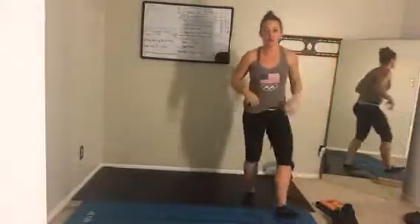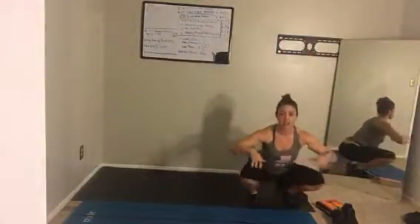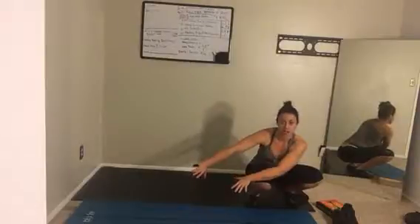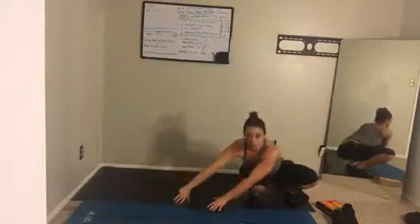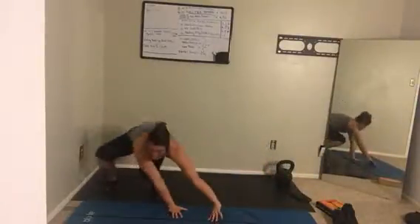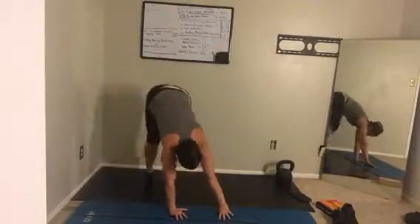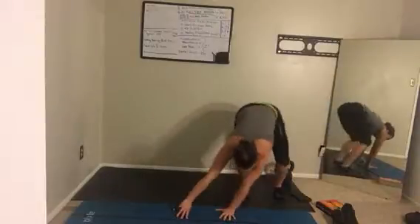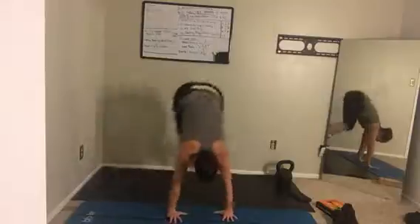We're going to put our weights down and go into an athletic move on the ground called an ape. Start in that deep squat position, hands reaching outside. I'm going to demonstrate this before we go — we're going to start in about 15 seconds. You're going to reach outside and try to lift your butt up in the air, then pass your hands over. Your hands stay in one place — just plant.